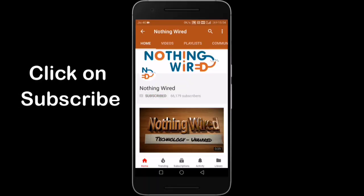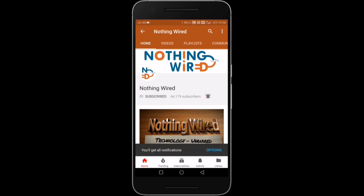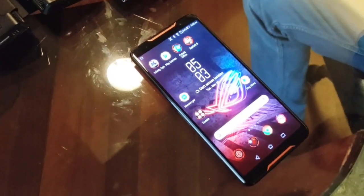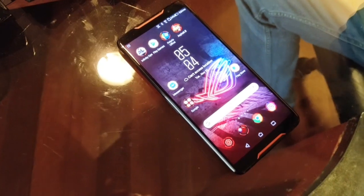Click on the subscribe button and make sure you hit the bell icon to not miss any of our brand new videos. Now we'll experience the gaming section in our ASUS ROG Phone — let's see how it works.